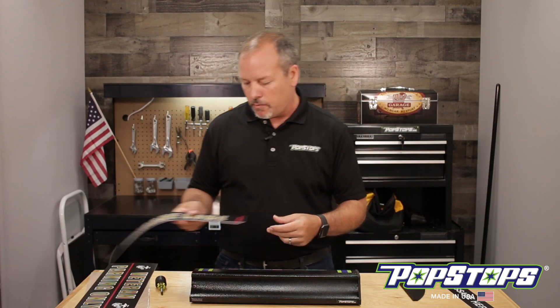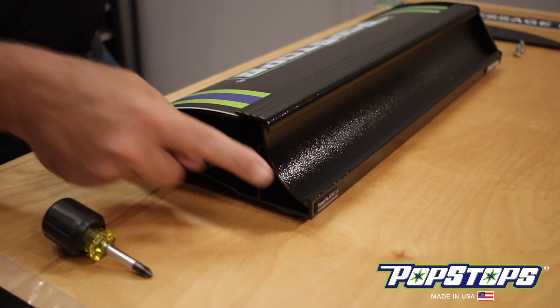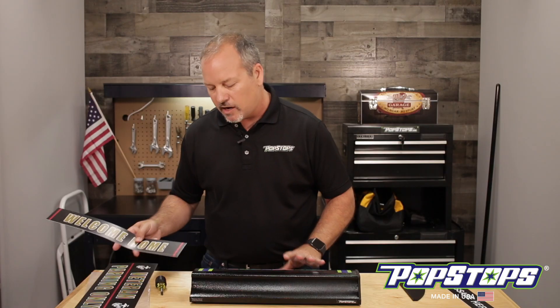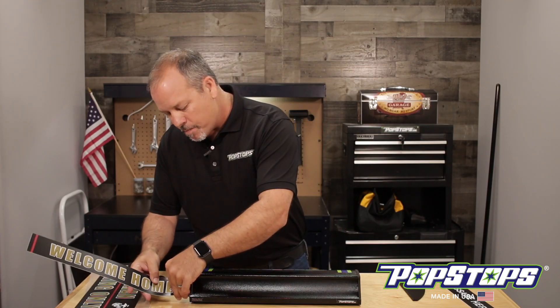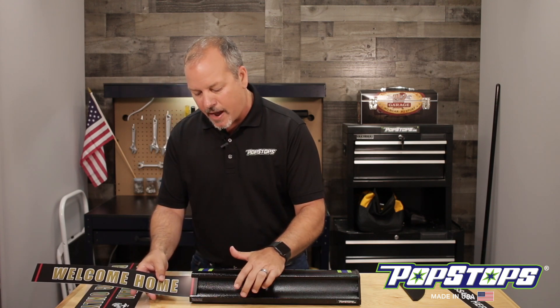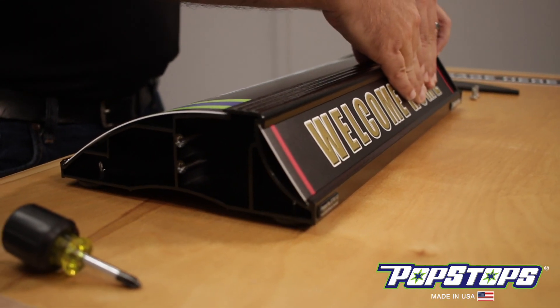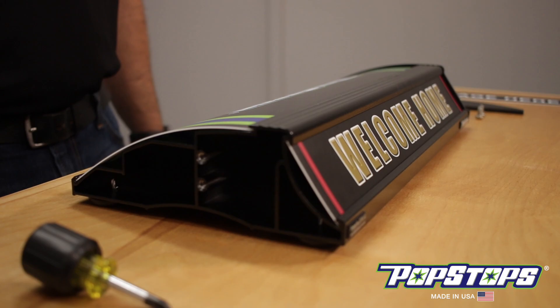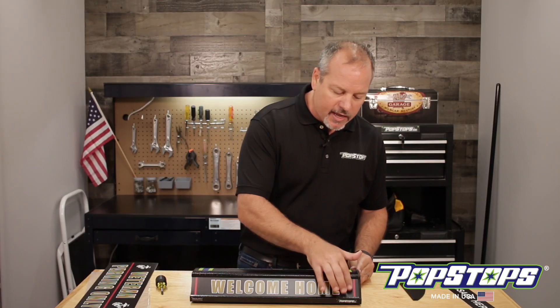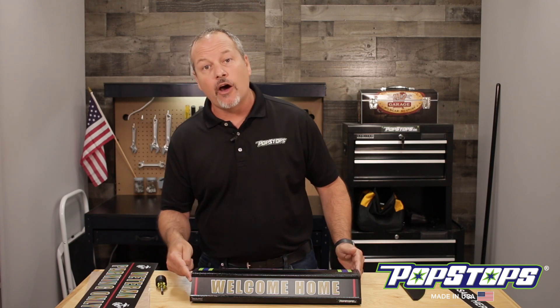Now you have your new one — welcome home. You'll notice there's a channel on the top and the bottom of the unit on both the parking side and the back side. All you do is bend the graphic slightly until it gets into the grooves, and you'll notice it snap back into place. Then put a little bit of pressure in the middle and push and slide it in. You'll know the graphic is all the way in because it'll hit this side of the bracket and the graphic won't be sticking out on this side.